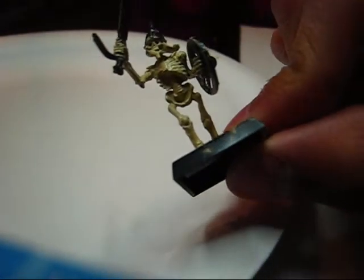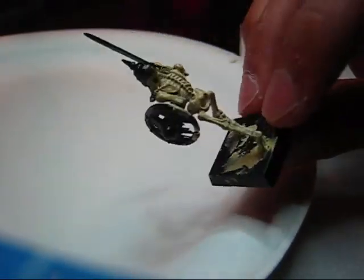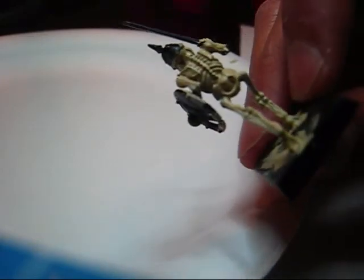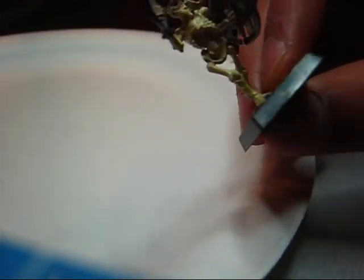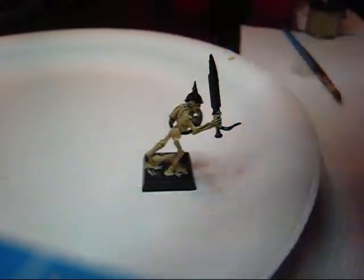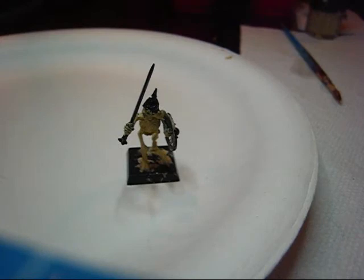That was step number one in our paint tutorial: base coat the model with Bleach Bone. I do actually have a solid coat with this guy. My Bleach Bone got a bit better but now I'm running out, so that's what you're going for. Step number one for us is done. In the meantime, while you go to Part 2, I'll clean up any parts I missed. Go to Part 2 next for the washes — see you there.